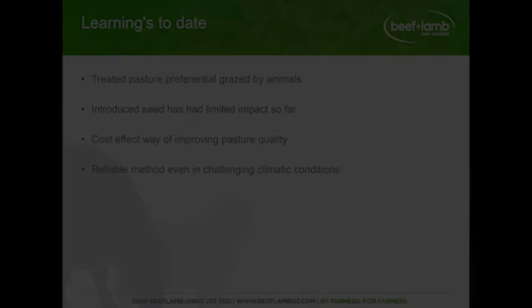A question came about whether inoculated clover had been used in establishment given the history. There was inoculated clover used on some of those reps, and a kilo was also used on the big trial site. We're getting tests done through AgResearch just to see what rhizobia is present and whether there's an opportunity to introduce it and how we can do that.